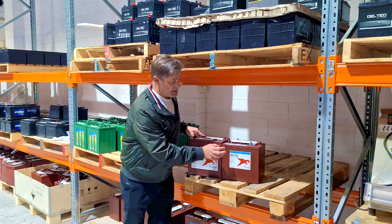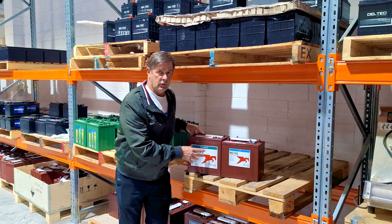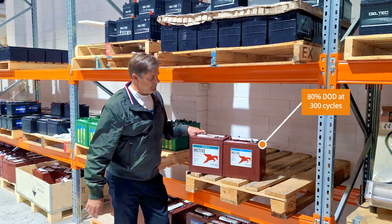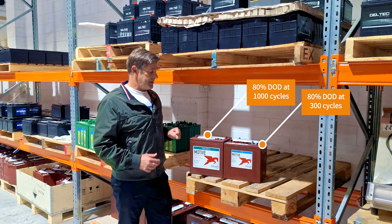The big difference is the AGMs don't need water, but also the life cycles. The flooded ones start dropping off around 350 discharge cycles around that 80% mark. These AGMs can go up to 1,000. So big difference there.